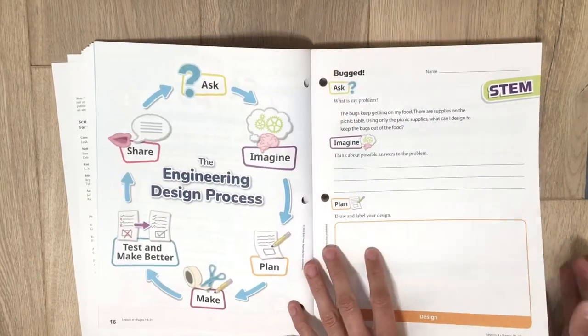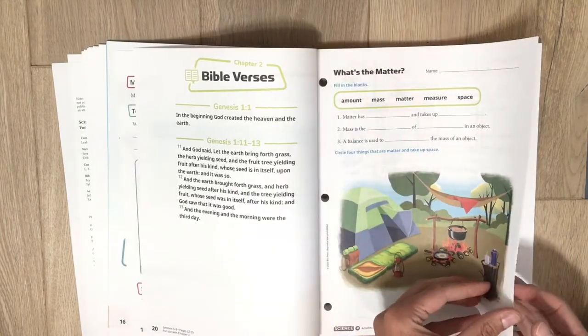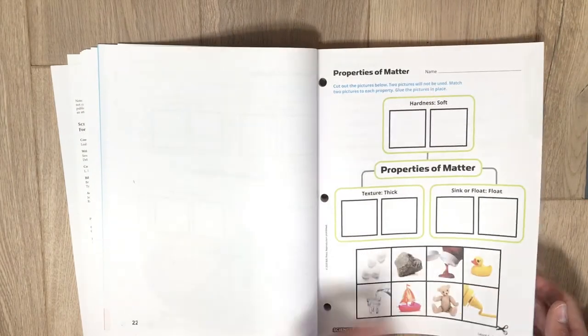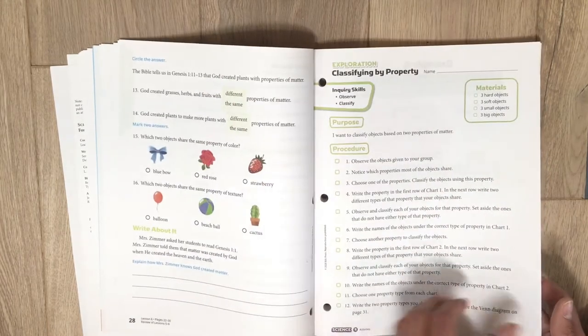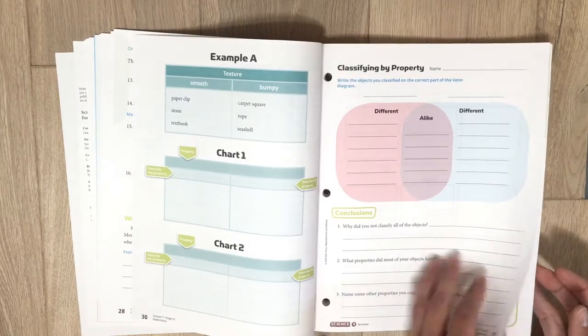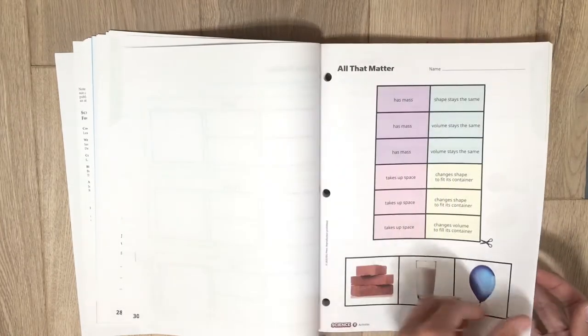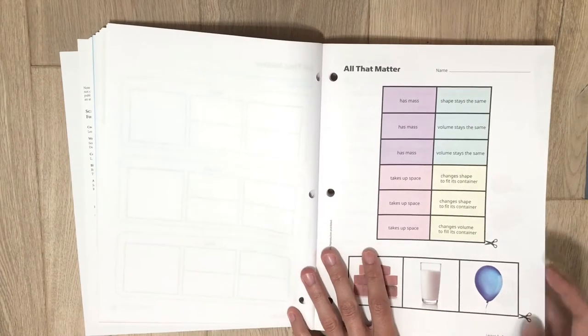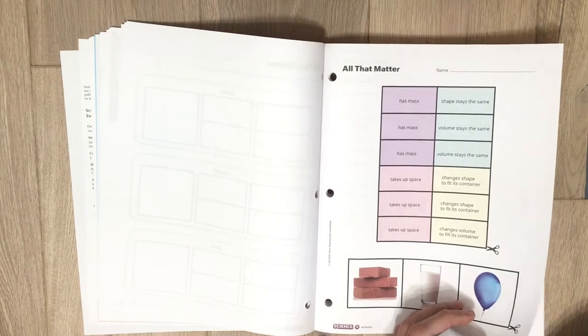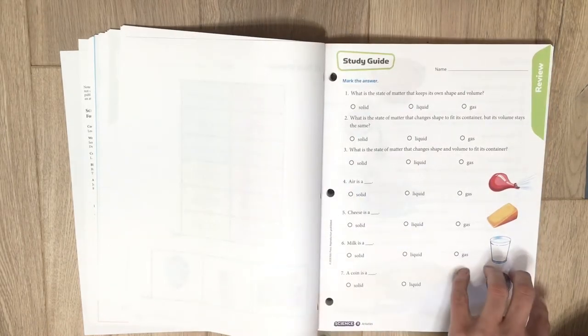They draw their conclusions on the investigation paper. Here's the STEM activity paper. Each chapter starts with a Bible verse. There's some cut and pasting, fill in the blank, and circle the answers — there's another project too. You don't have to do all the hands-on if you don't want to, but we love having all the hands-on because we have lots of options, and it helps us understand and see things better.